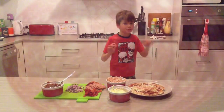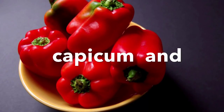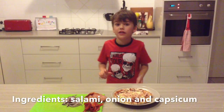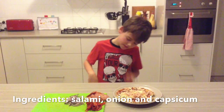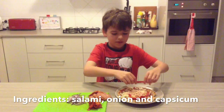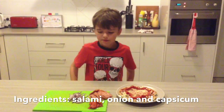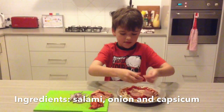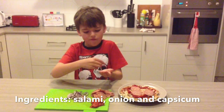So guys we're going to go to step three. We're going to do the rest of your ingredients if you want. So I'm going to have capsicum, onions and salami. I'm probably just going to have like two or three capsicum — we're going to have three. So just around it. And I'm going to put like three salami on top and about five onions.